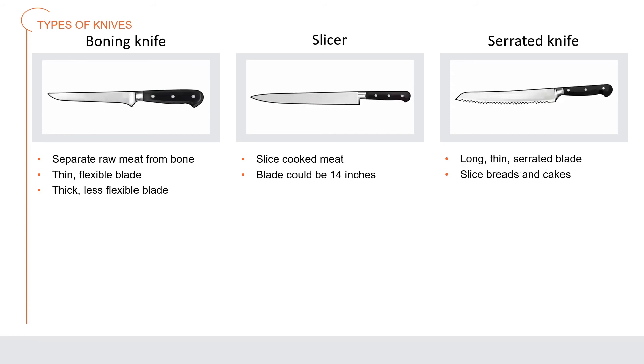A boning knife is a six-inch knife used by food handlers and cooks in the butchering area to separate raw meat from the bone. It comes in two types: one has a thin, flexible blade shorter than a chef's knife blade, and the other has a thicker, less flexible blade used for cutting larger pieces of protein. A slicer is used for slicing cooked meat and its blade can be as long as 14 inches.